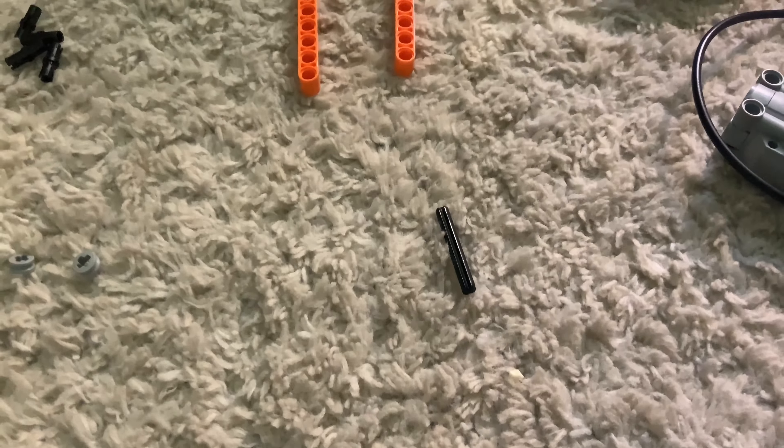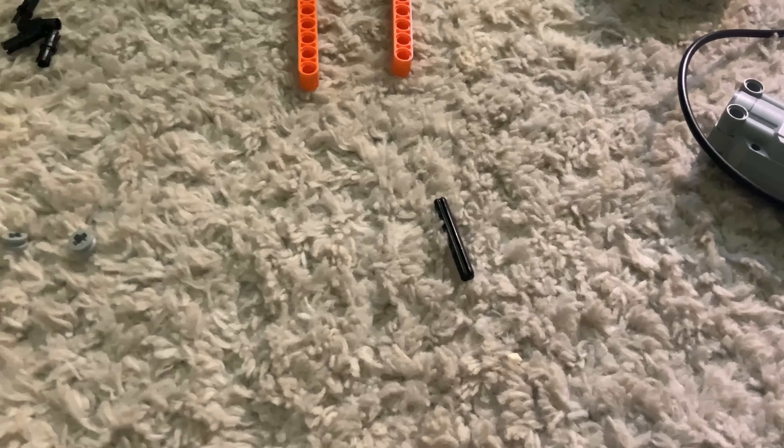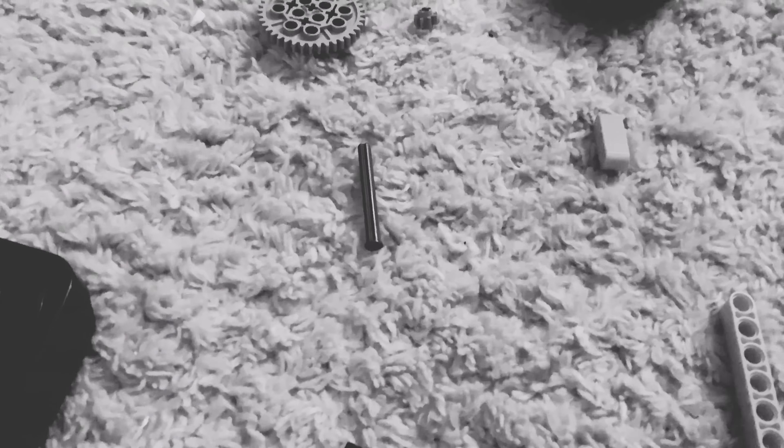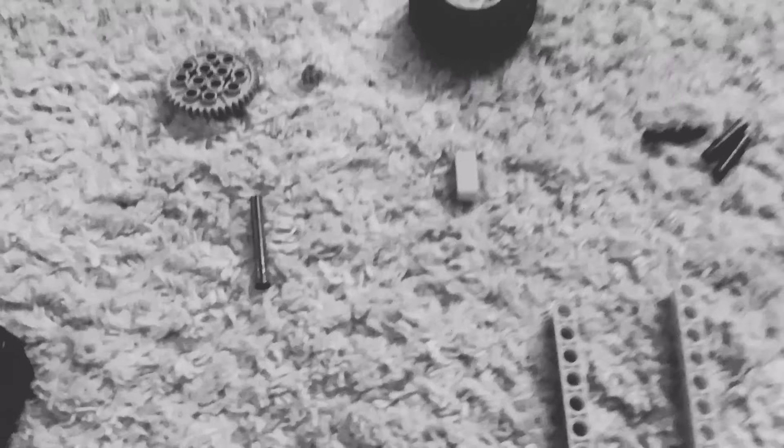And then we're going to need one of these four millimeter — I think it's a millimeter — four millimeter black axle cross beam thing. Two of these, which I don't know what they're called again. And these four pins. One of those — I don't know what they're called, I'm sorry guys. One of these, three of these.